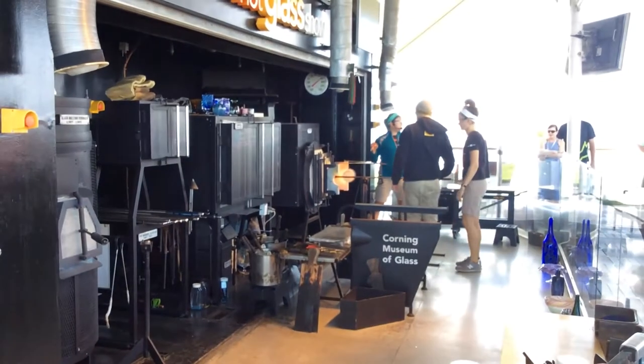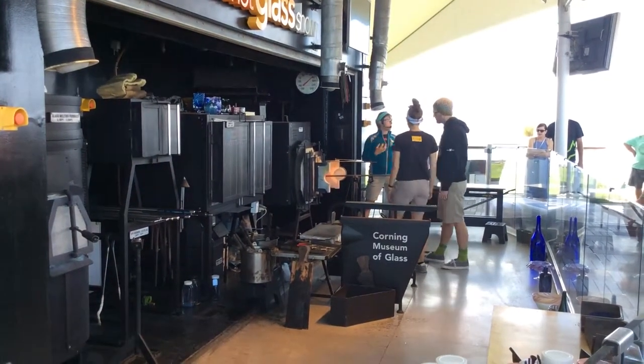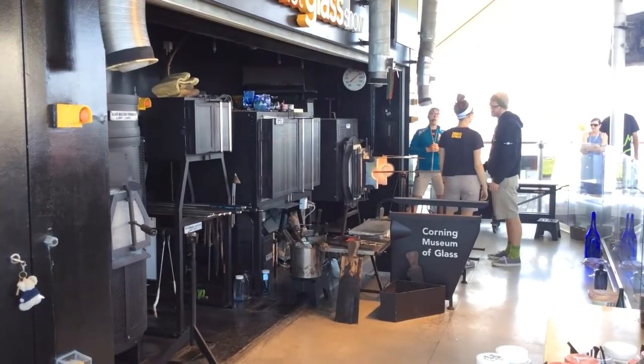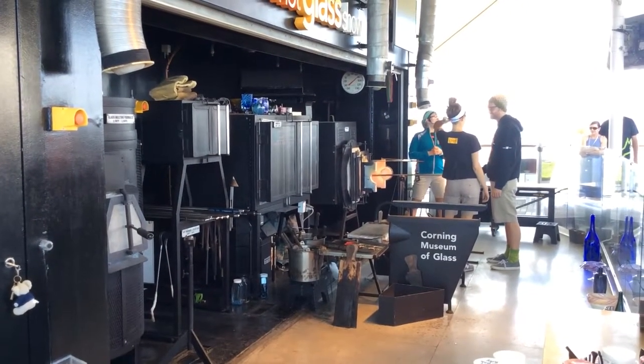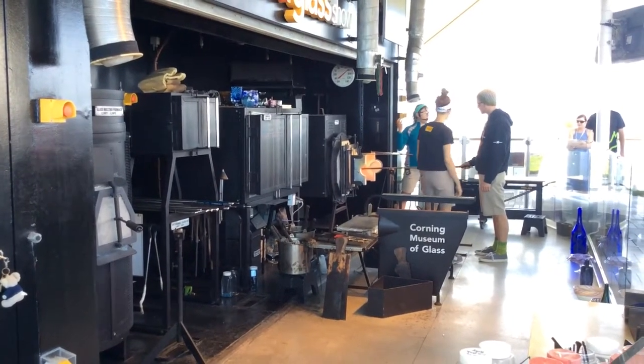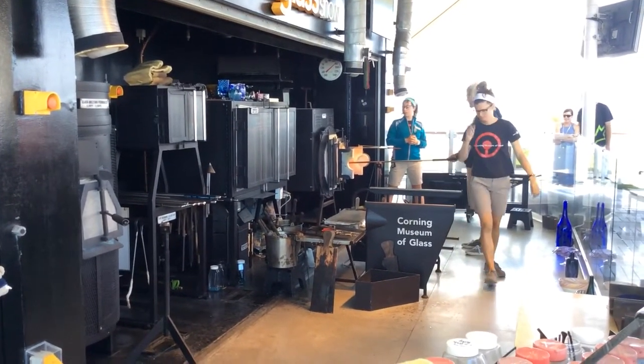You will not startle us if you make noise up here — we actually thrive on it. And the more enthusiastic you are, the more we may potentially reward you with free glass. Do you want to win some free glass? Yes? Okay. Well, the way we'll do that...